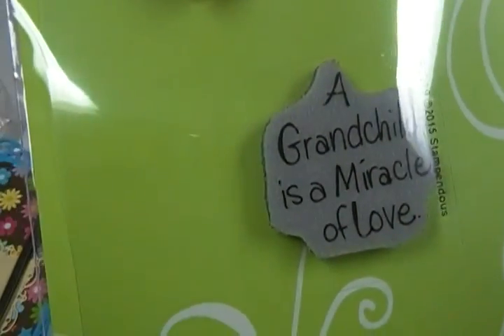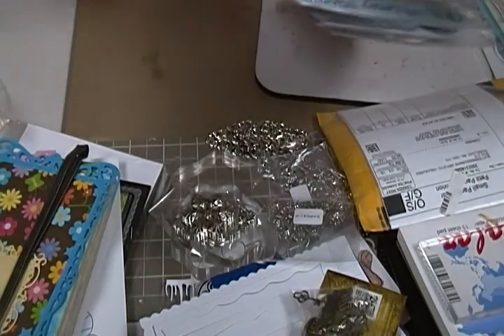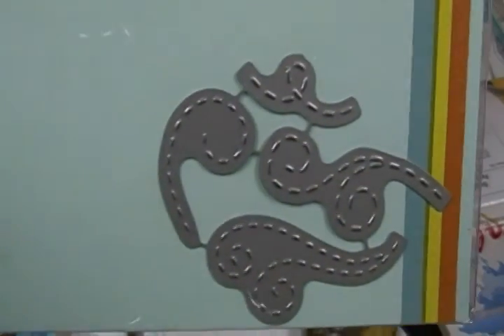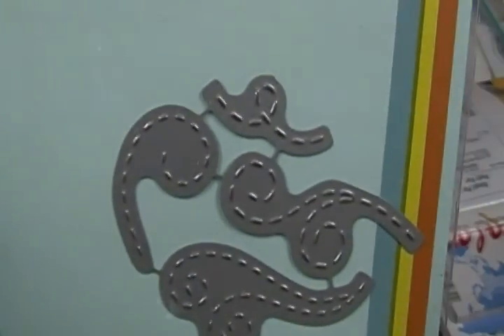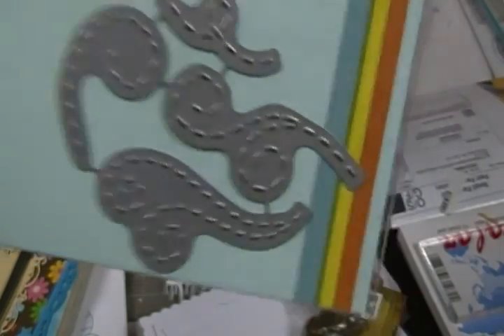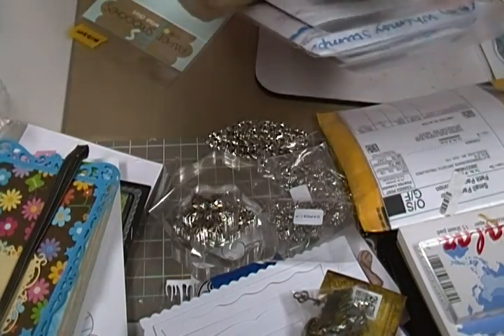There's a sentiment that says 'A grandchild is a miracle of love' — so true. Then I got these Paper Smooches dies that are the trail things — you can see what I'm saying. You can use them like under butterflies or bees or whatever, like 'a wish of wind,' something like that.